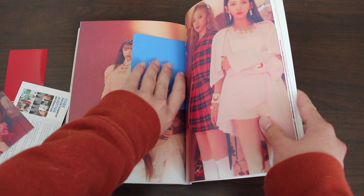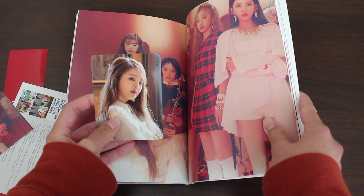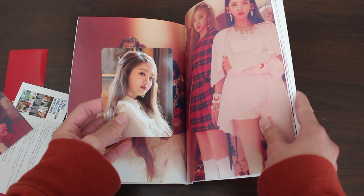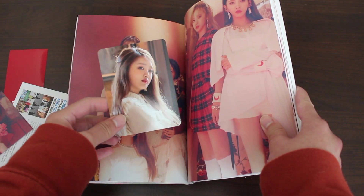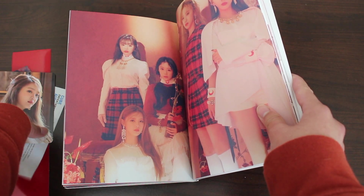So for the photocard, I got Minnie again — this is perfect. It sucks that she can't fit in my sleeve, but I'm super happy with who I pulled. This is the back — do the members have their own colors? Like was it supposed to be obvious that blue is Minnie, or is it pretty random?